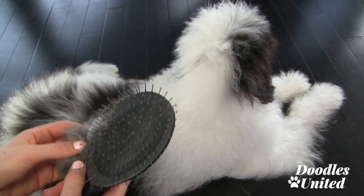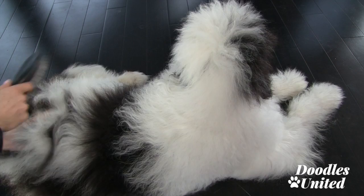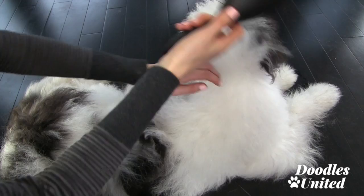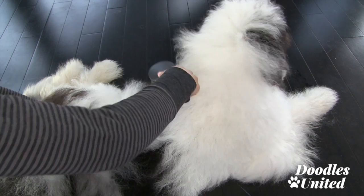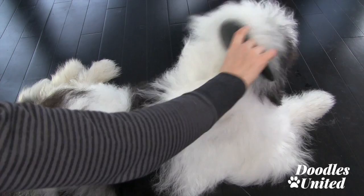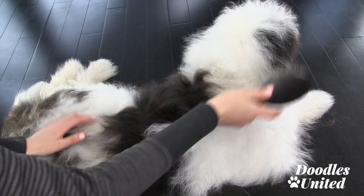Now I'm going to brush Max in the opposite direction — you can start from the bottom and work your way up, or start from his head and work your way down in the opposite direction. You can see there's a lot of fluff actually coming off Max's coat right onto the floor. I'd usually use a grooming table because it's easier on my back and better for your posture. By brushing this way we're getting rid of all that loose dead fur from his undercoat and also spreading those natural oils around, which is good for your pup all around.